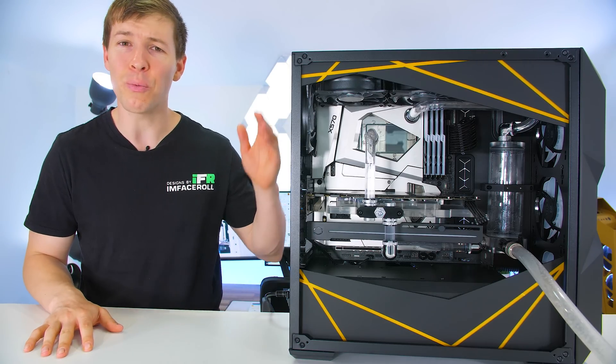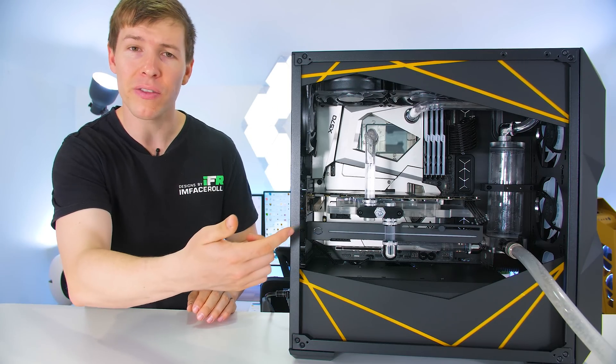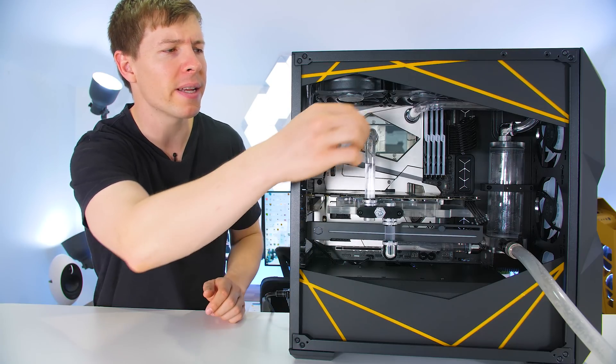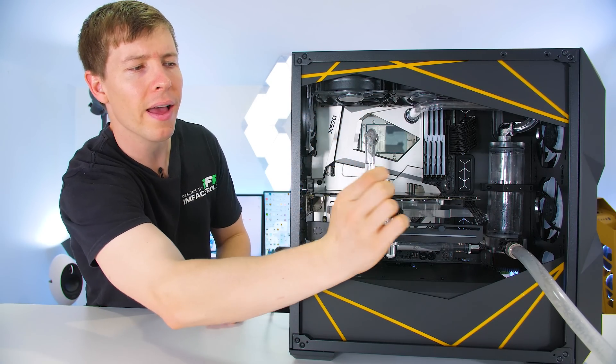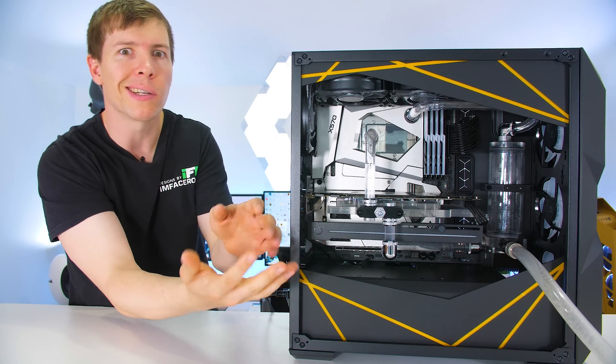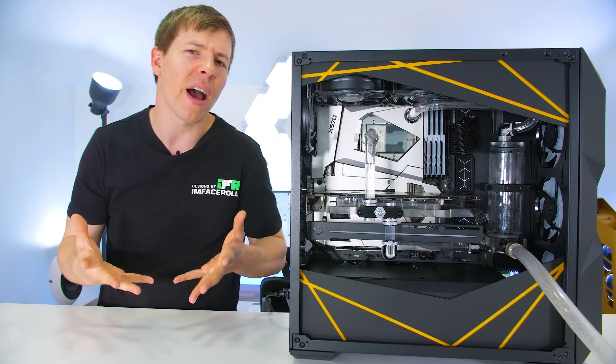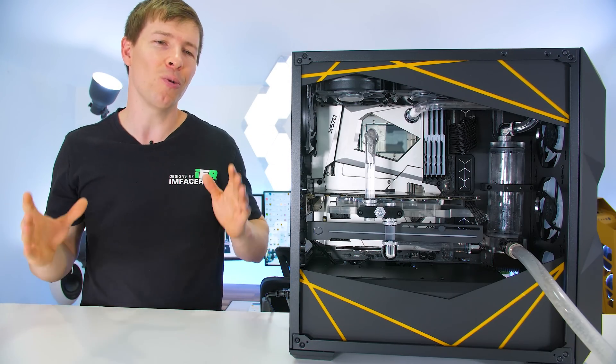There you have it, guys. That's how it's done. We removed most of the liquid — there's still a tiny bit in the tubes — but as I said before, at this point you would grab your paper towel, undo the top port, swing that around, tip your PC here and there, and catch that liquid inside of a bit of paper towel. So it is as simple as that.